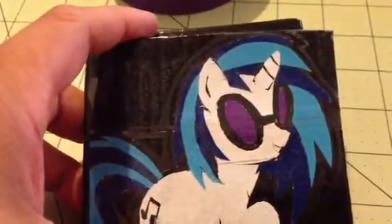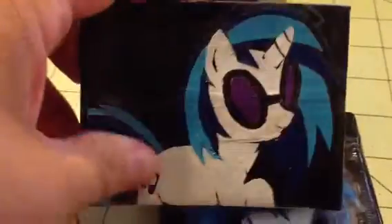Hi guys, it's Lash, and I have a wallet and a coin pouch for you. The wallet's 100% duct tape, the design and everything.